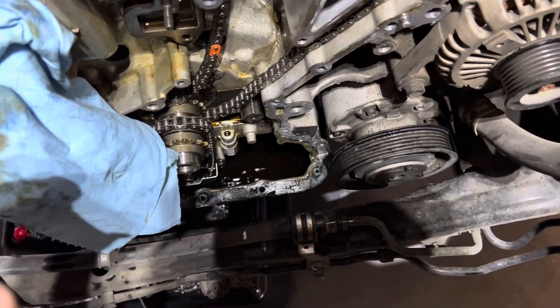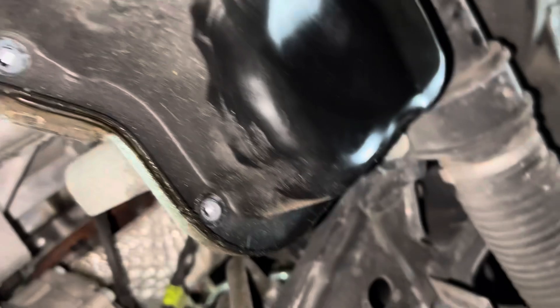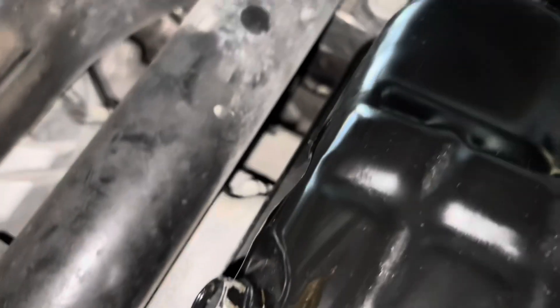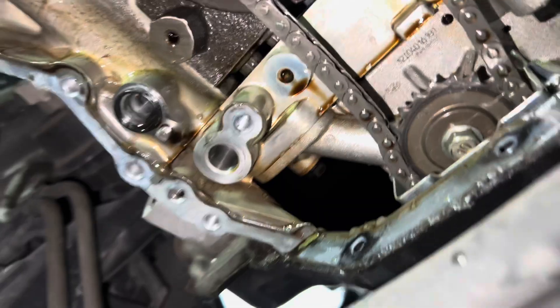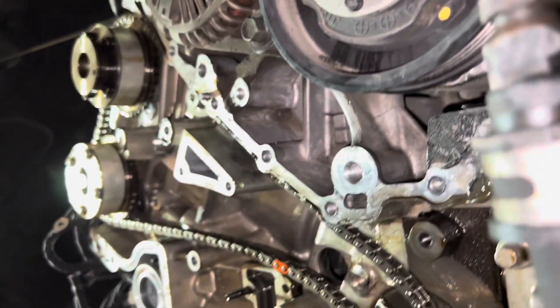Unfortunately I can't get to those bolts, so it looks like we're going to have to drop the oil pan. We're under the car now, and as you can see, these are the rest of the 10mm bolts we're going to be taking off all around the oil pan. After we take those off, we should be able to take off that timing chain right there, and also the driver's side timing chain. We'll go ahead and do that and I'll come back and show you the next step.